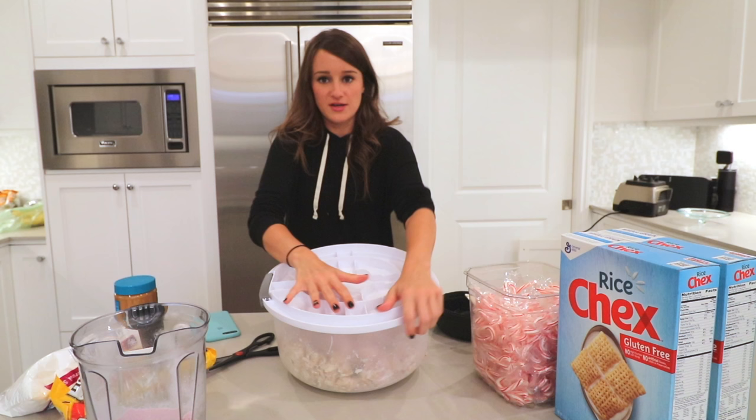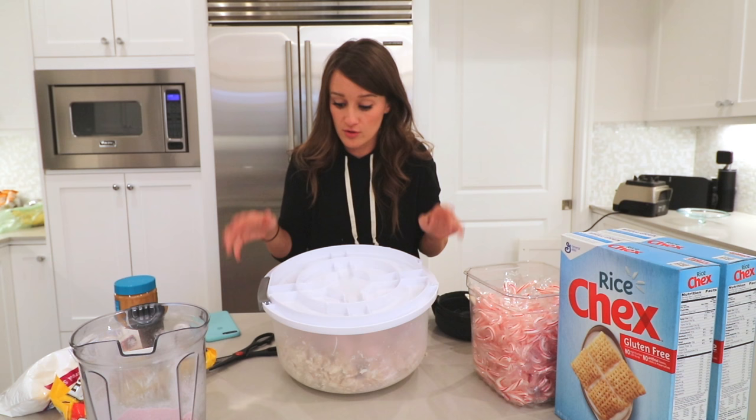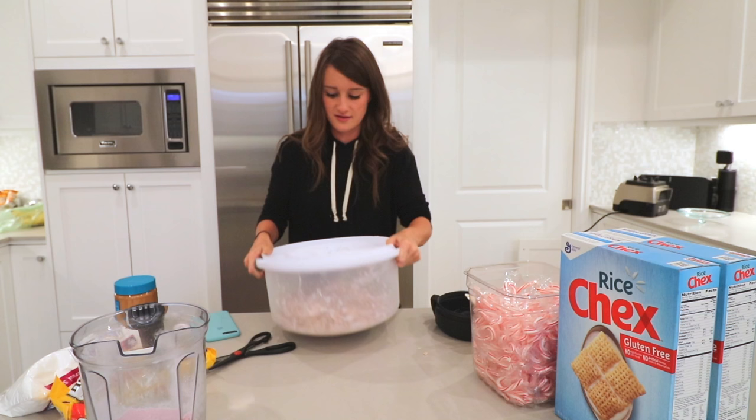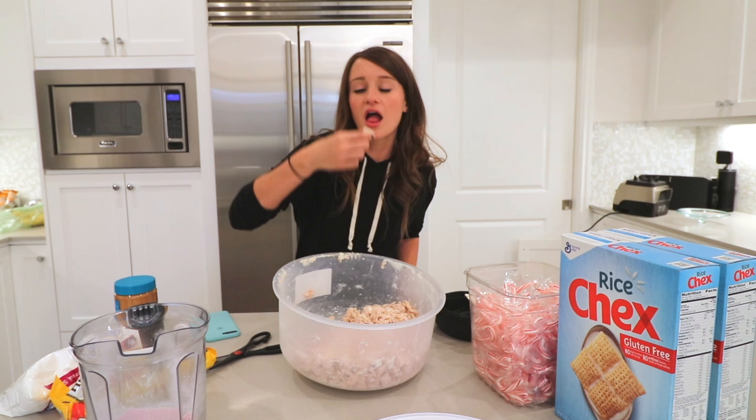Make sure the bag is sealed super tight, and if you use plastic bags be careful because I've had them break on me before — maybe double or triple bag it. Now we've got to shake. Please don't do anything stupid — shake it up real good! Everything is jiggling. Let's do a little taste test just to see. Oh my god, it's actually incredible. We're going peppermint overboard!